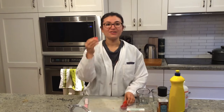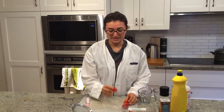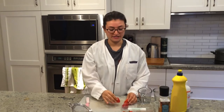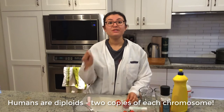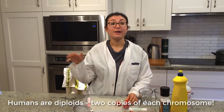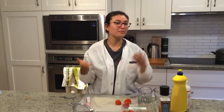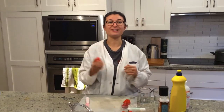Hi everyone, my name is Naomi and today we're going to be extracting DNA from strawberries. Strawberries are a really great example for DNA extraction because strawberries are actually octoploids, which means they have eight copies of each of their chromosomes. That way we can use simple techniques like we will show you today to extract DNA and see it in person.